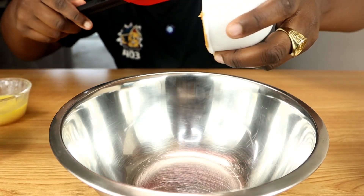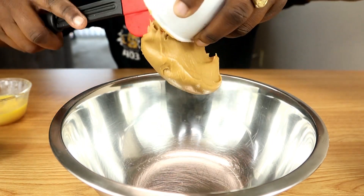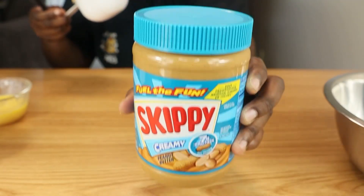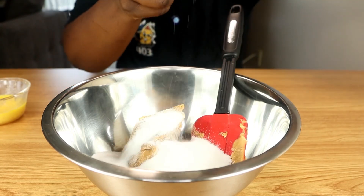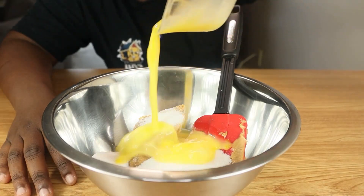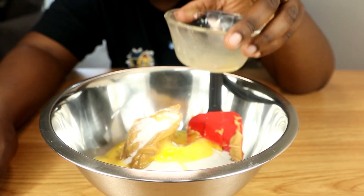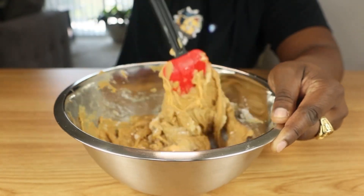To a bowl, we're going to add one cup of peanut butter. You guys can use any peanut butter you guys want — this is the peanut butter that I'm using, one of the best peanut butters. One cup of sugar. Then we're going to add one beaten egg. We're going to mix it up until we get a dough consistency.